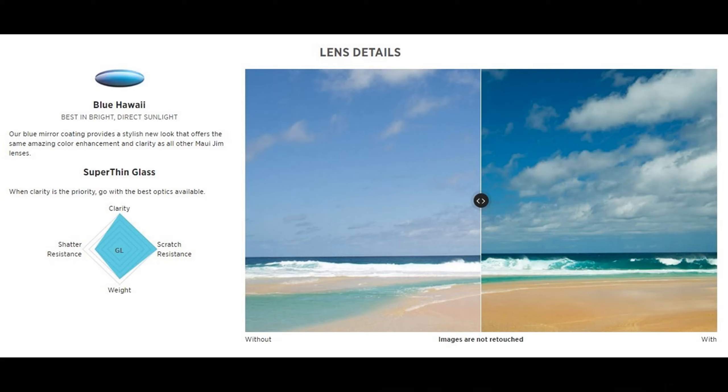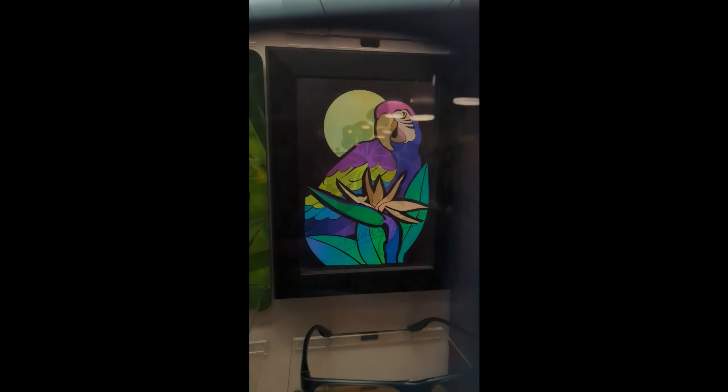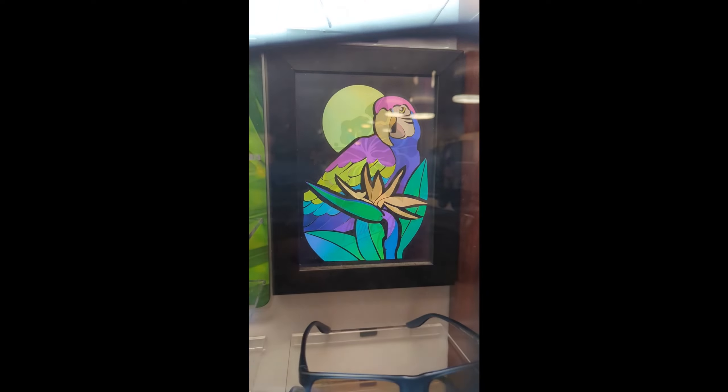The color on this model is the Blue Hawaii, which features a cool blue mirror coating over a neutral gray base, giving a slightly warmer tone as well as more color enrichment and contrast enhancement compared to regular gray. These lenses feature 100% UV protection and are fully polarized, as all Maui Jims are.